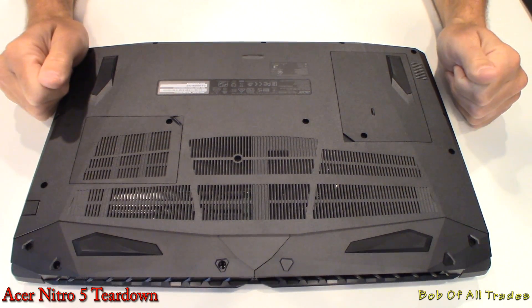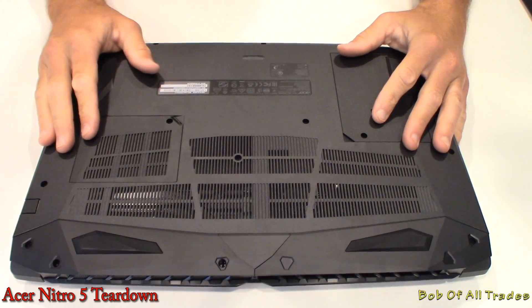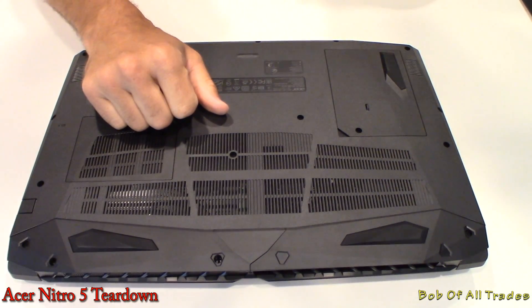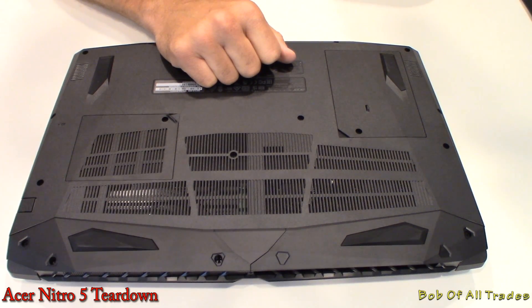Alright folks, that's going to conclude the Acer Nitro 5 teardown, repaste, and reassembly. It's a very easy job. The only part you may have a slight hang-up in is over here by the LAN connection, and that's going to do it for now. I hope you enjoyed the video. Please feel free to check out the review for further and detailed information on this product. I'm Bob of All Trades. Peace out.